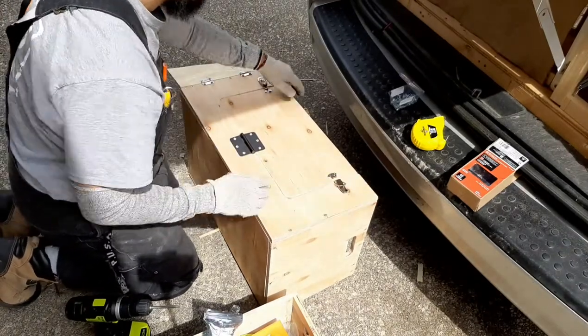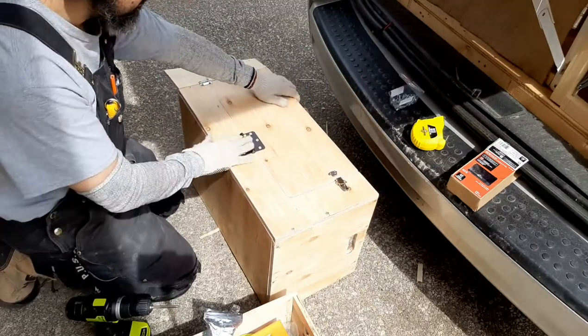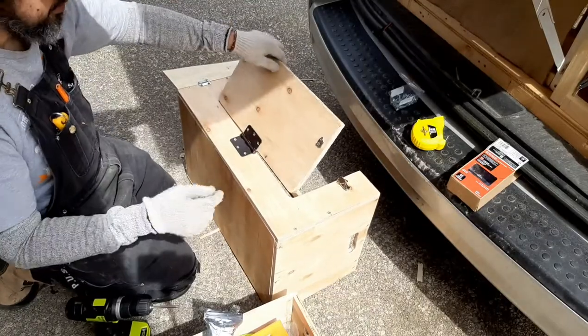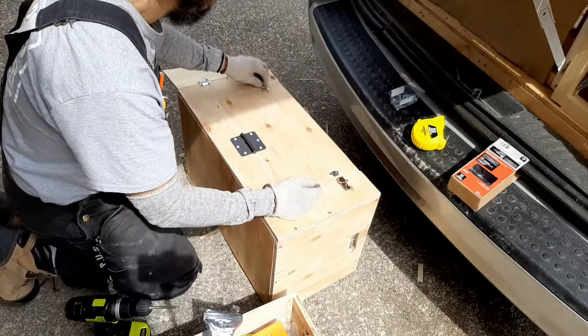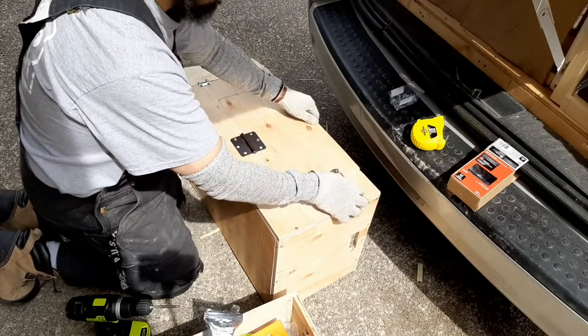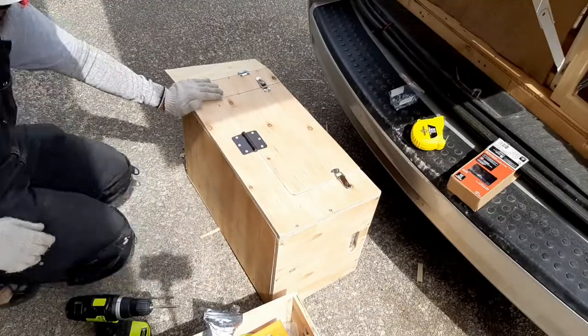It opens up like that. You'll notice I only put one hinge here because it's a big hinge — it's good enough. I was going to make smaller ones, but it didn't really matter at this point. It works well and it's functional. So I'm going to put everything back and do some cleanup right now.